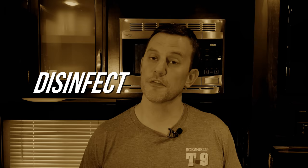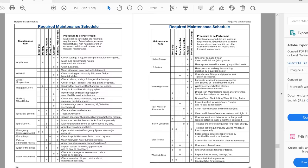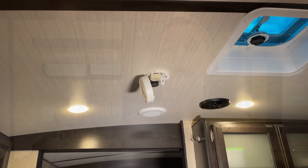While the sanitizing solution is sitting in the tank and lines, now is a good time to tackle some of the safety and maintenance items that I talked about at the beginning of the video. Your owner's manual will lay out maintenance schedules and this is a perfect time to start knocking those things out, but I'm not going to cover those specifically because this is a de-winterizing video, not a maintenance video. Instead, I'd like to show you some of the things that I do that aren't necessarily straightforward maintenance items but should be considered when you're de-winterizing a camper.